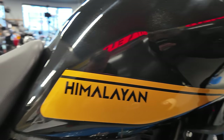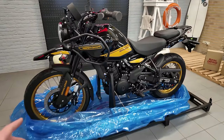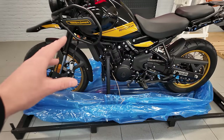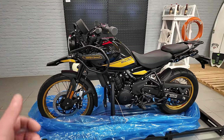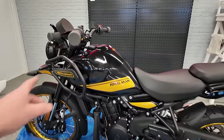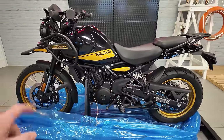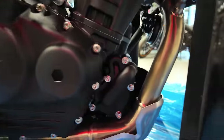Look at that — shiny like a baby's behind. From the bolts and nuts and the whole frame, everything looks more rigid. It's like they totally upped their game. I've been told that every single thing on this bike is brand new — nothing is taken from the old one.